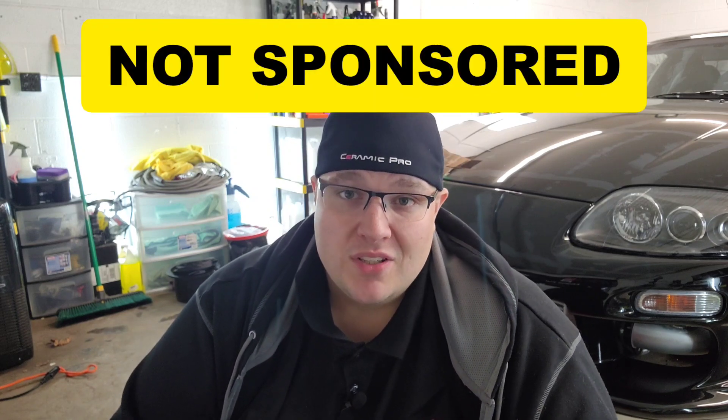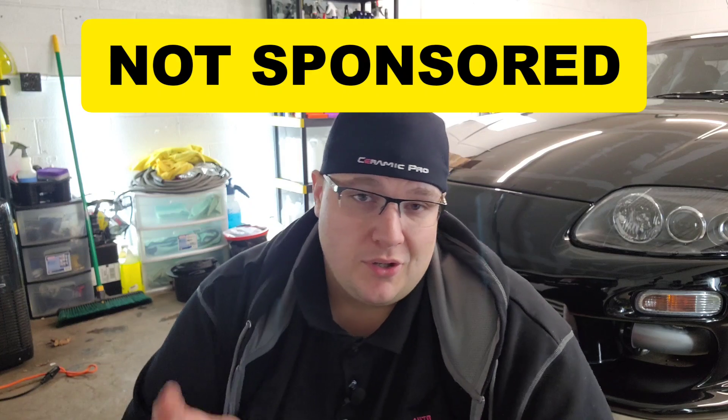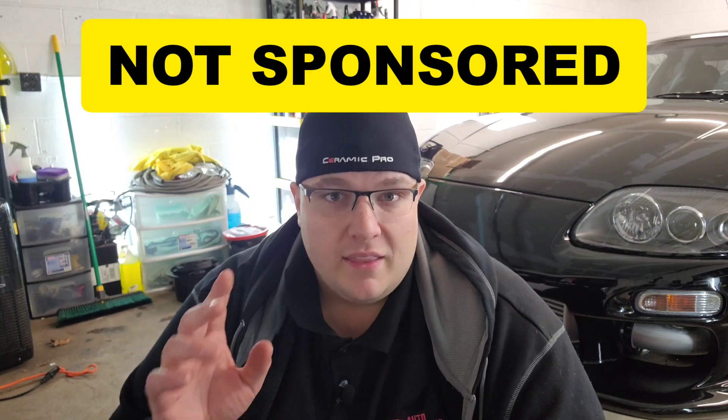Turtle Wax is not sponsoring this video. I purchased this additional kit out of my own pocket — Turtle Wax didn't give it to me. This is coming out of my own pocket to give back to the community that's supported me all year and been involved at some level. I appreciate everything you guys have done and all your input all year round. The support I've gotten from everybody has been tremendous, and what better way to thank you than with the newest product launch right around the holidays? I couldn't think of anything better.